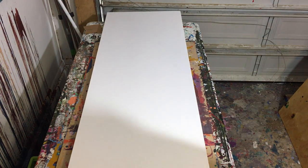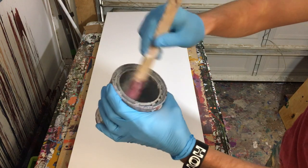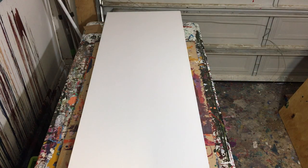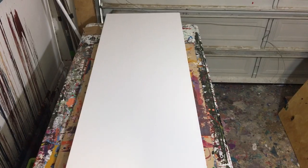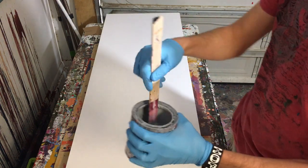Hey everyone, Cody here and today we're going to be doing something a little different. I'm not doing a scrape painting. I'm actually going to do a kind of a splash painting similar to the one you probably see in the background — where the design is a splash of the actual paint.